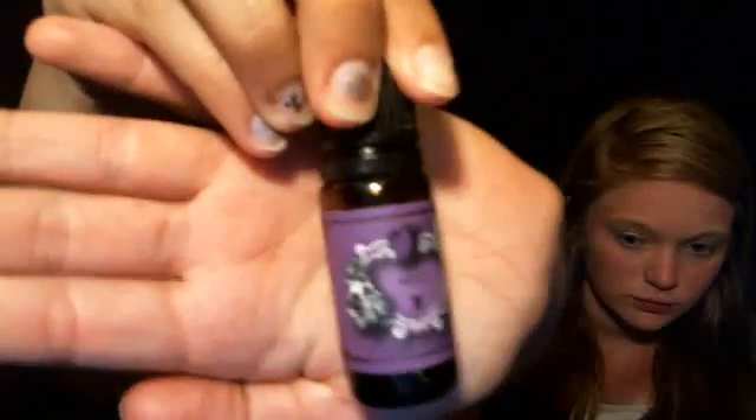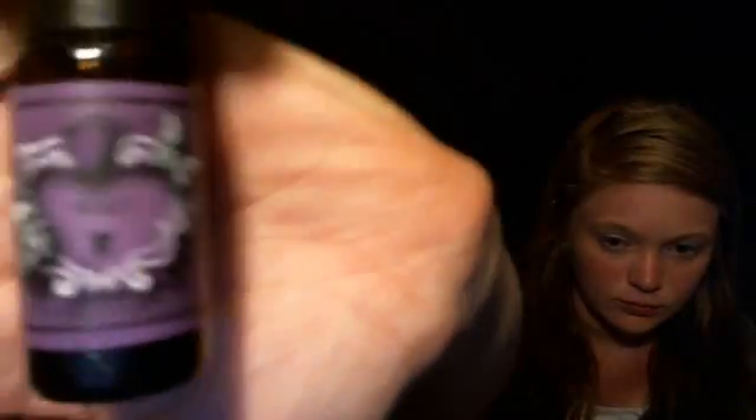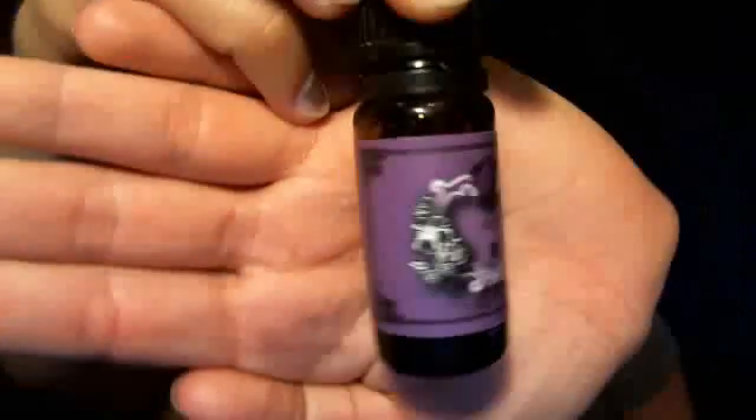Okay, next I have this Violet — it smells like violet, and that's what it is. I need everybody's faces out of the shot; it needs to focus on something. But that's Violet.